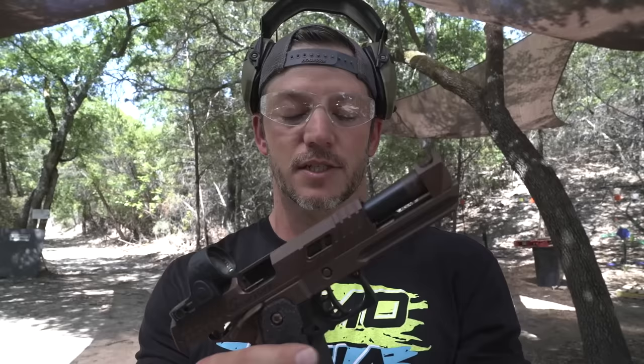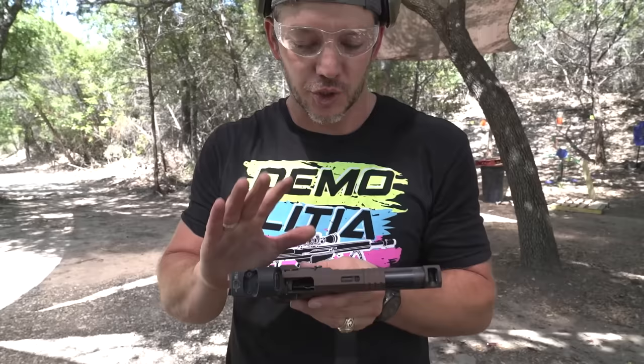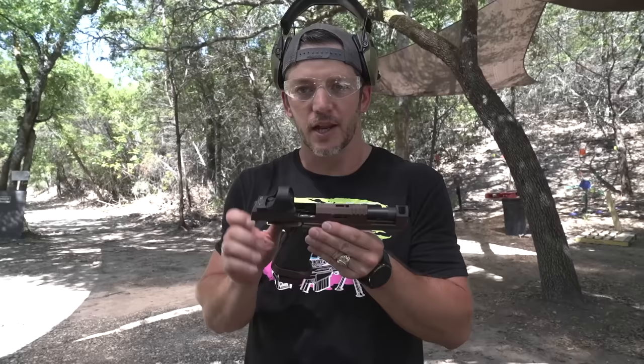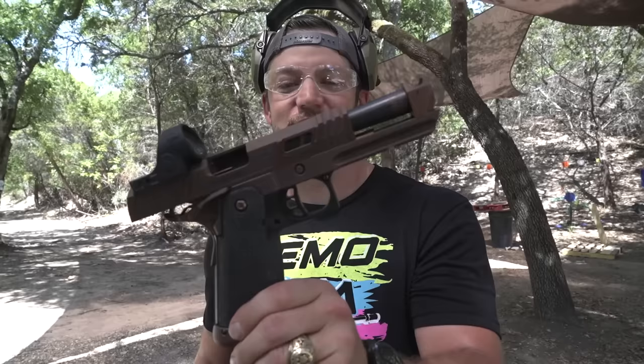A lot of people buy guns like this to be safe queens. Safe queens are guns that you take out to the range, put down a nice pad, set the gun on there, shoot it, clean it, oil it, and take really good care of it. If it got a scratch, it would kill you — you'd just die because you love it so much. That's how a lot of people treat guns in the super fancy high-end 2011 class.